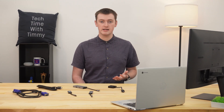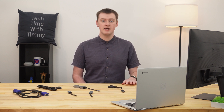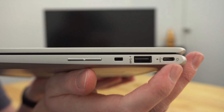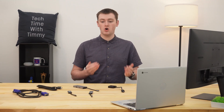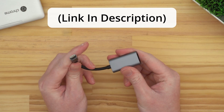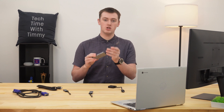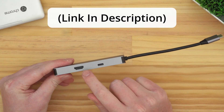But most likely, with an even somewhat modern Chromebook, your Chromebook won't have an HDMI port. Instead, it will have a USB-C port. So if your Chromebook only has a USB-C port, you'll need to either get a USB-C to HDMI adapter, or a USB-C hub with an HDMI port on it.